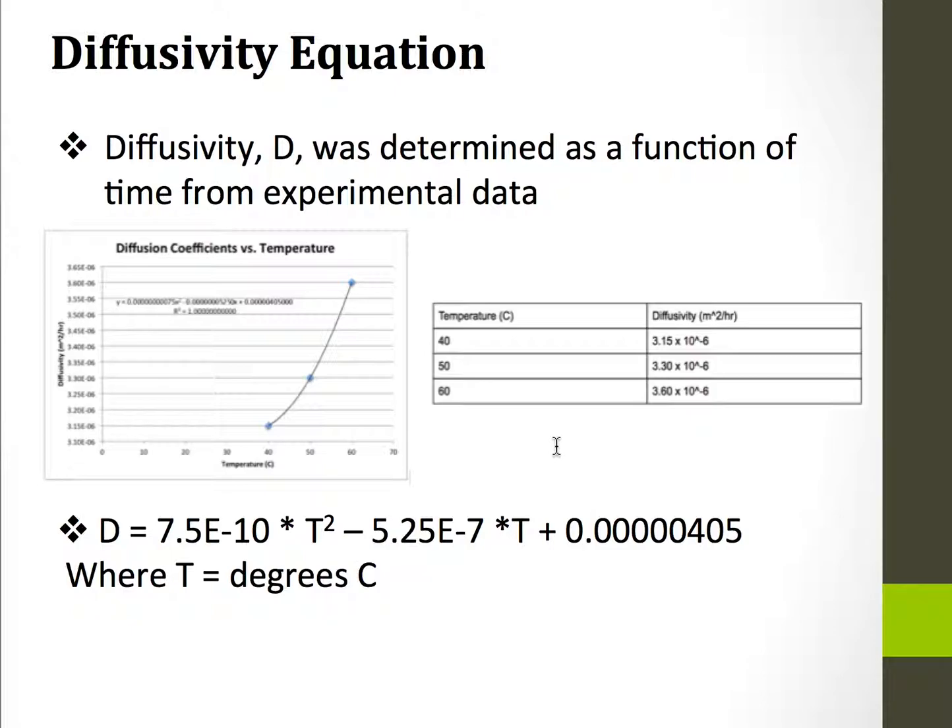To make this model work, I had to put a little bit of work into finding the diffusivity. I had some experimental data that I graphed with temperature and found the equation below, which uses temperature in degrees Celsius.